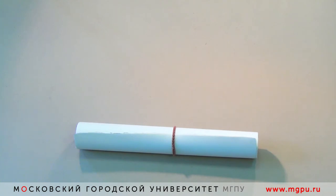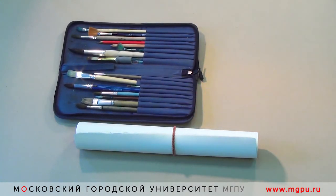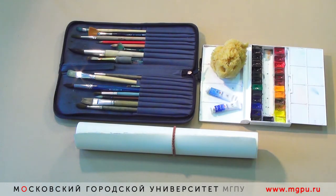Также нам нужны кисти. Художник использует самые разные кисти для акварели: это и белка, и щетина, и синтетика, и, конечно же, колонок. Это акварельные краски, губка, которой мы будем смачивать лист, и ёмкость с водой.